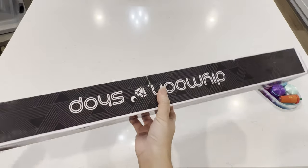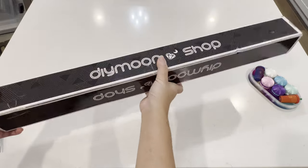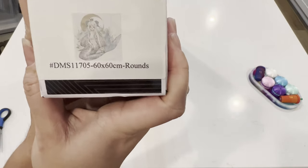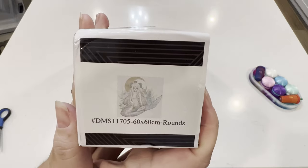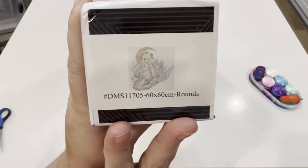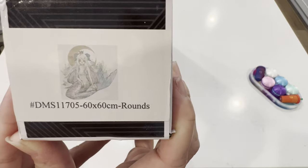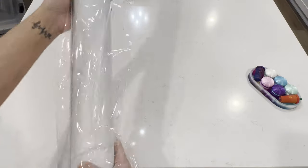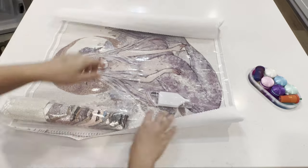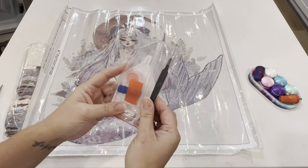Diamond Moon Shop ships their diamond paintings in a black box — it's pretty long. There's not really much to it, just a basic box, and then ta-da — here's my girl! Isn't she gorgeous? Mermaids — I absolutely love mermaids. This one is called Hydrangea, by CherryYuki, and it's a 60 by 60 round diamond painting.